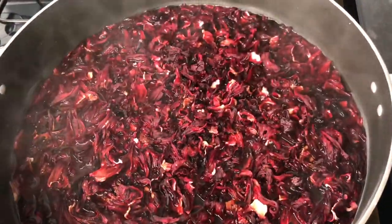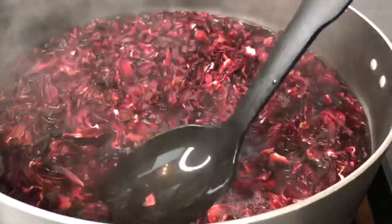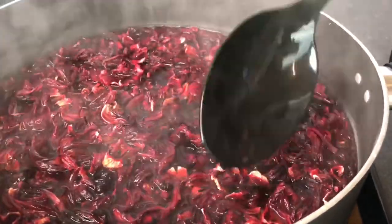Once my water came to a boil, I just pour the sorrel in, push it down, and leave it for one or two minutes — not long. Then turn down the fire really low.